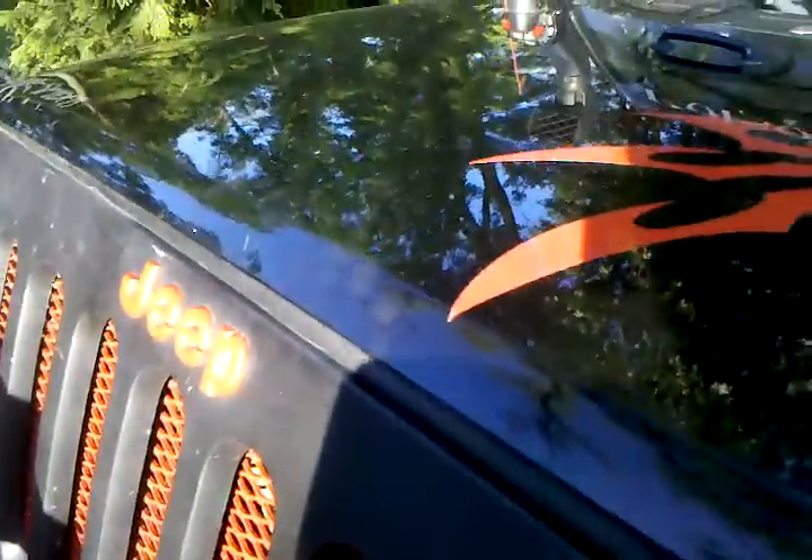I figured while I'm out here, I'll show you guys how to fix hood flutter. You see what you have when you close your hood? It bounces like this when they're not attached.